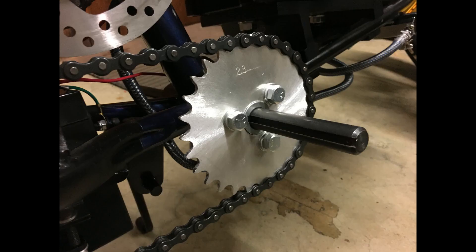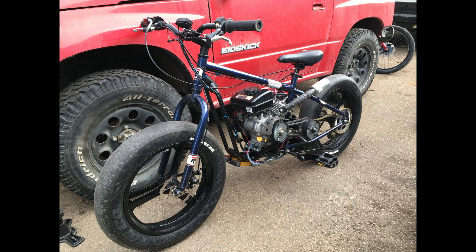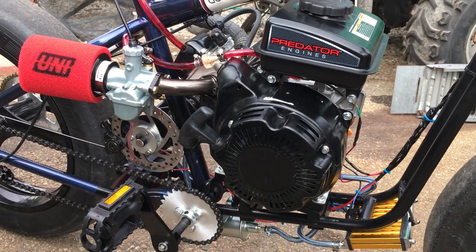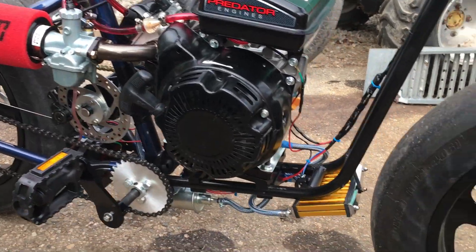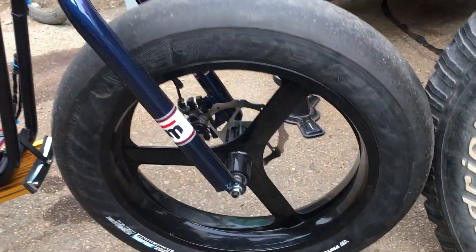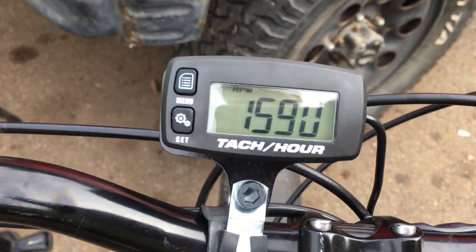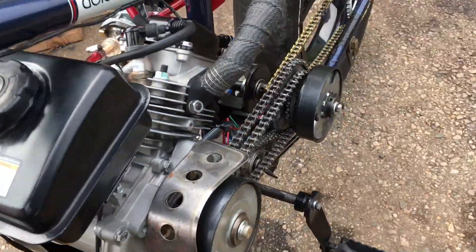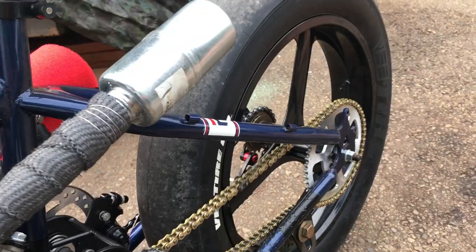Here we have a pretty much complete bike — the motor's mounted, this is our wide crank set, and we're using bicycle chain with a bicycle idler for chain tension. The engine specs include a 22-millimeter carburetor, big valves, high compression billet flywheel, big bore, and we're using a tach to monitor RPM. We also have a custom exhaust.